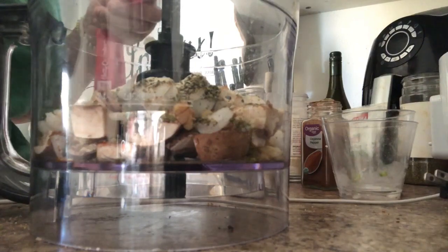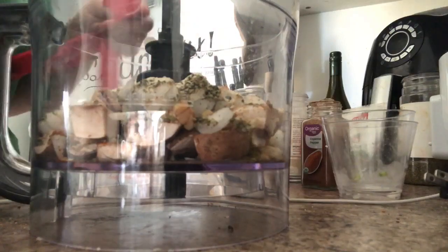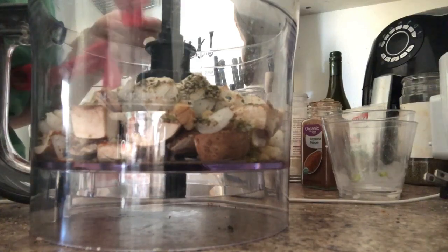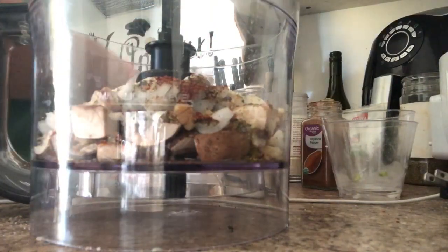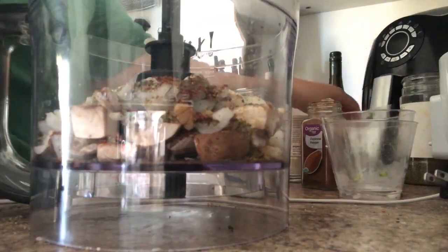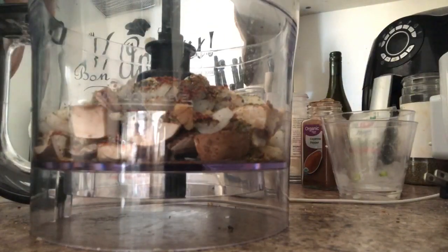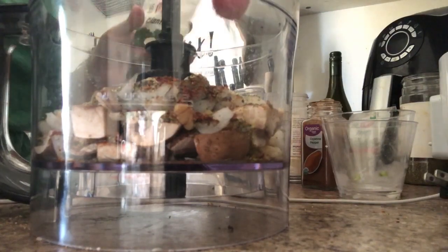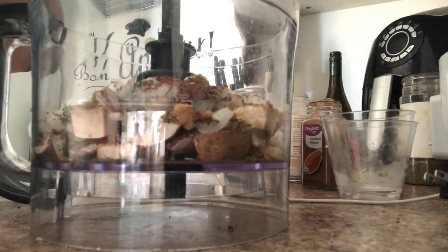I'm also adding annatto powder — I'm not sure how to pronounce it exactly. It comes in hard little balls and I grind them up myself and keep them in an old sesame container. I'll put two teaspoons of that, plus one fourth teaspoon of dill, half a teaspoon of cilantro, and half a teaspoon of thyme.